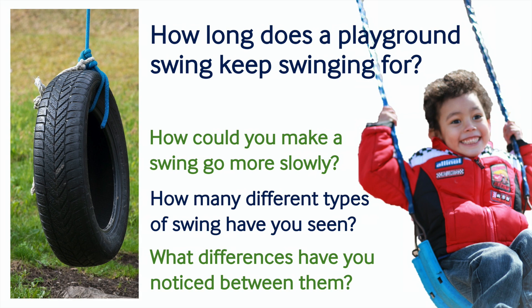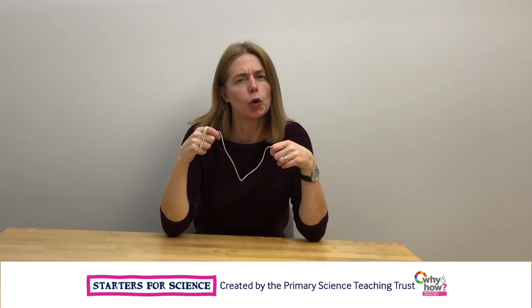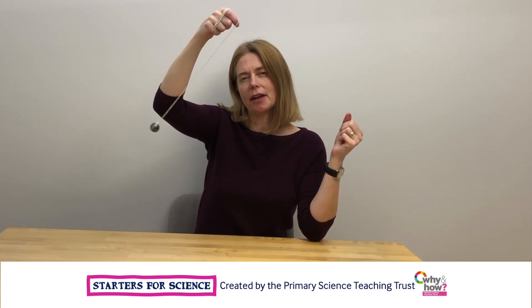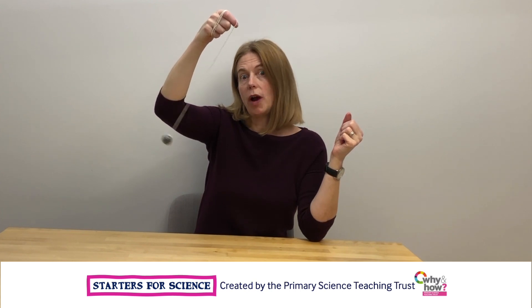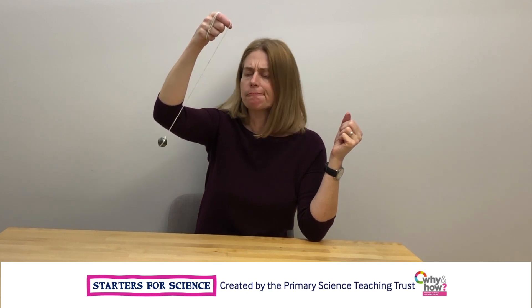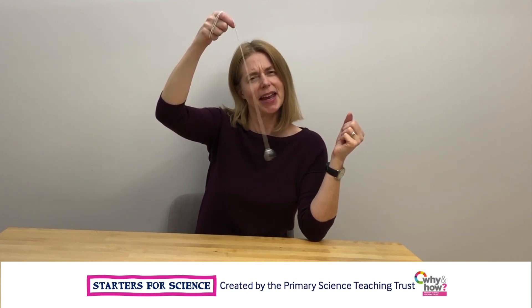Thank you so much for joining us. I wonder if you know what a pendulum is and I wonder where you might have seen a pendulum swinging before. What do scientists and engineers use pendulums for?